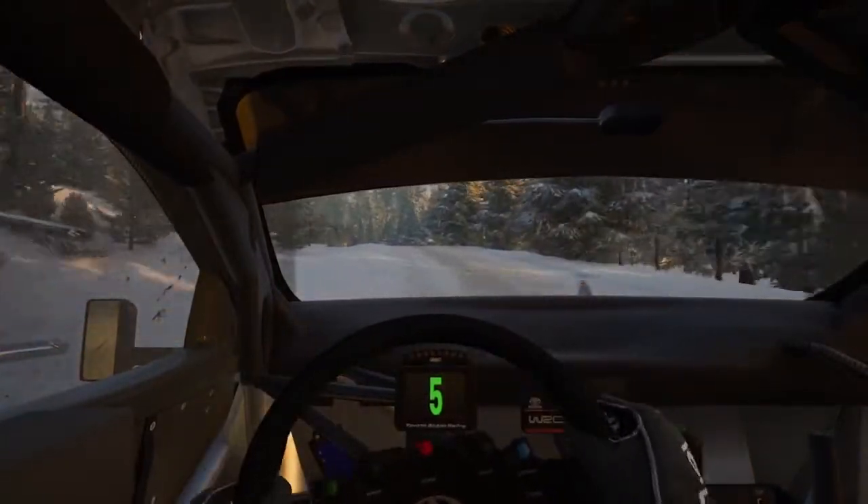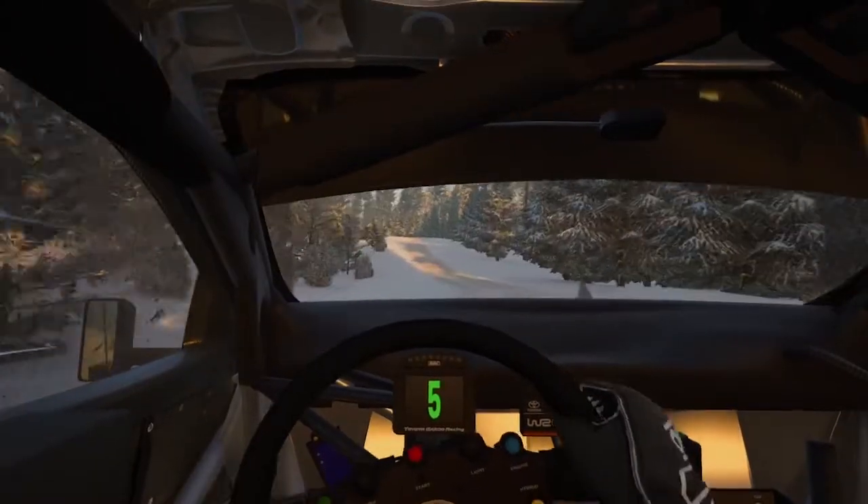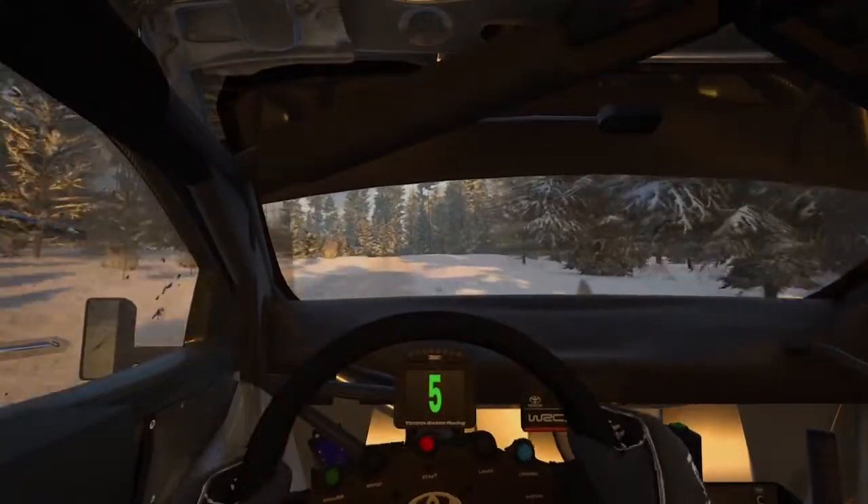Left to the crest, 30. 3 left short, don't cut, 80. 4 left, open to the crest, 50.